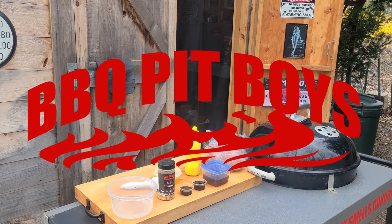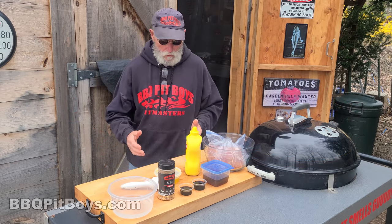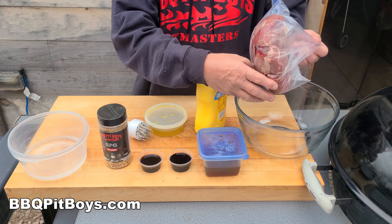Welcome to BBQPitBoys.com. Today Slasher is cooking up a round roast at the pit, and it's easy to do.